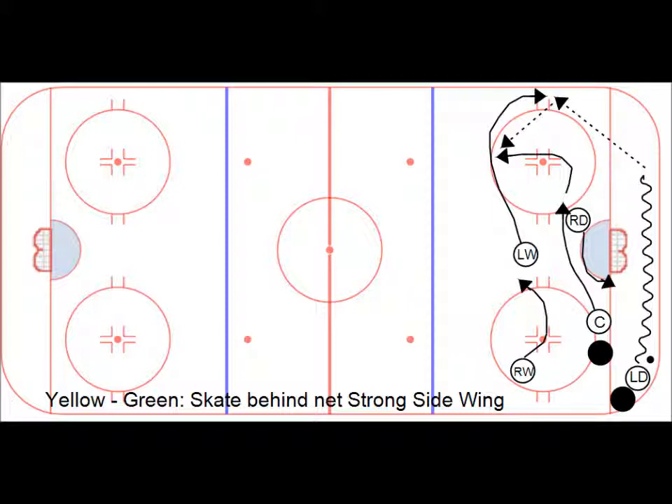The left wing, seeing that the pass has taken place and we have control, will start skating out of the zone for a pass to be made up to them. Behind the net with the puck — pass to the wing. The wing follows behind the net and comes down to get the pass. The center skates over to make sure the pass is done and then starts skating up the ice.